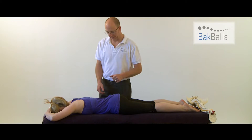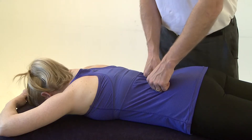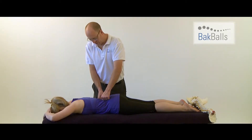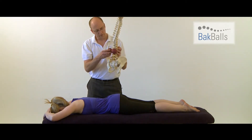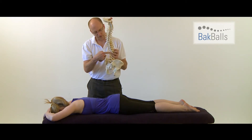Back Balls work by replicating a physio treatment. In a physio treatment, we would apply our thumbs to the joints on either side of the spine, like so. And when you lie on the balls, they apply pressure directly onto the joints on either side of the spine.